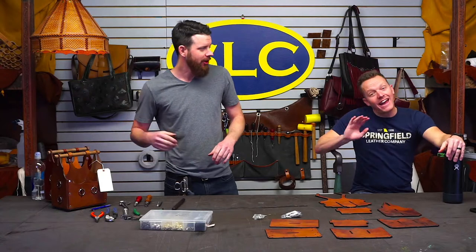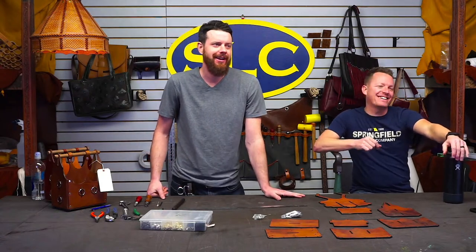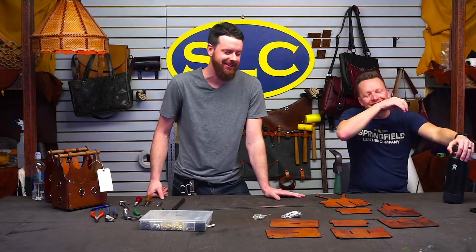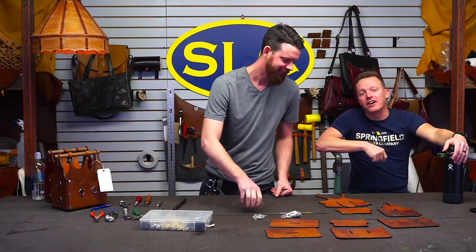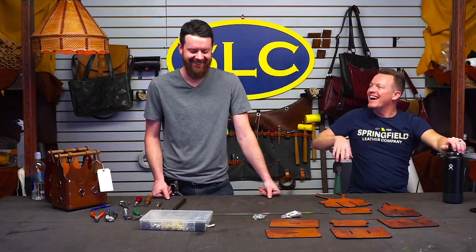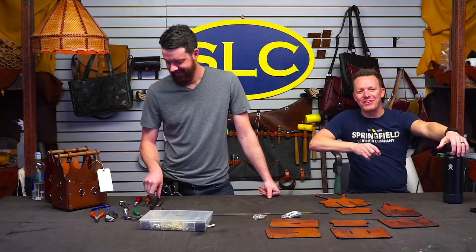Hey, Clayton. Hey guys, well hi there Tony, everybody. Oh, didn't see you there. You guys snuck in on us. Somebody once said that Clayton had a dry sense of humor. I thought that was pretty spot on. Hey guys, I didn't see you over there.